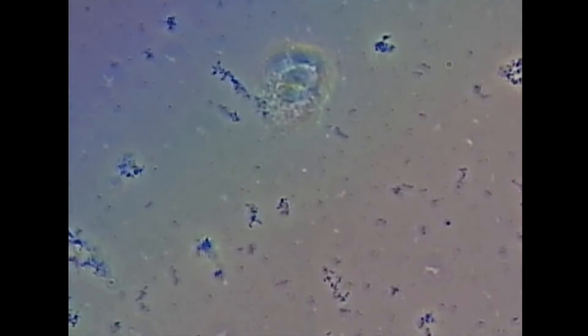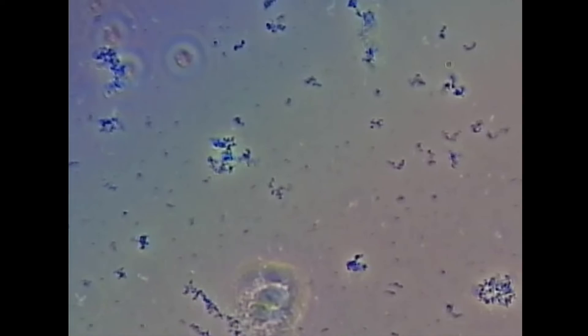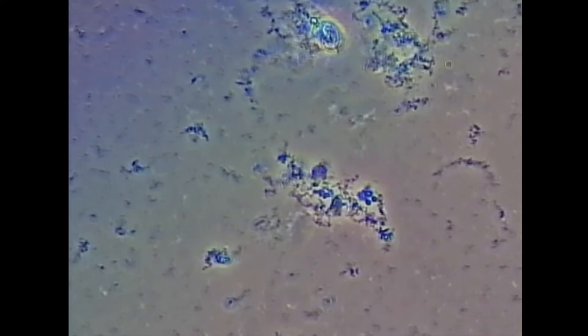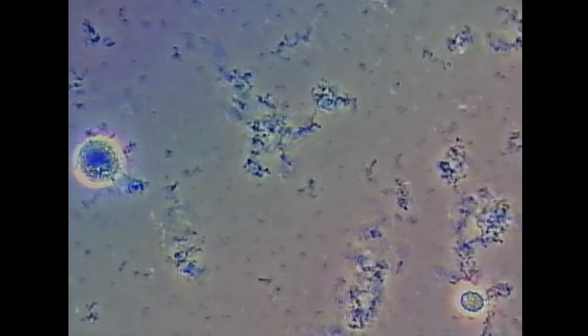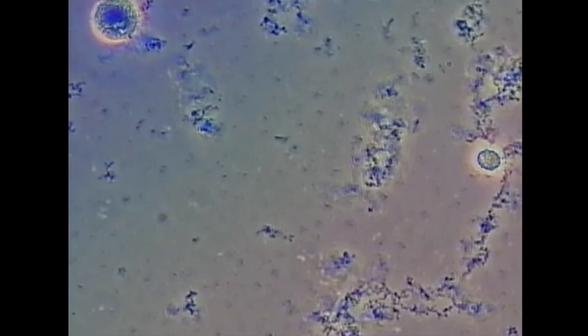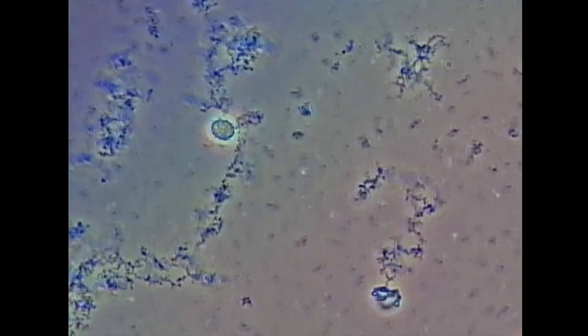Our patient looks like she's doing what she's supposed to be doing, because I'm not seeing any evidence of recolonization of the pathogenic bacteria. One of the nice things about having this type of technology in your office is it's easy to confirm if the bacteria are truly gone or not. What we're looking at is a phase contrast microscope from Auratec, at 400 power.